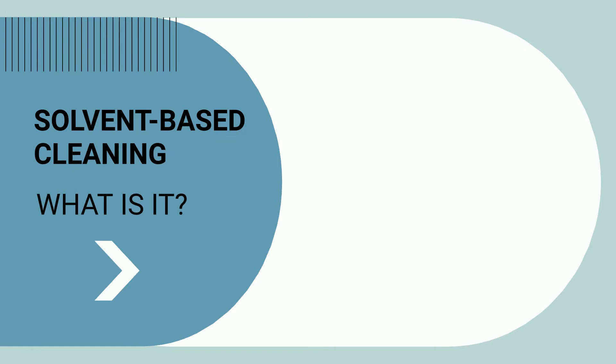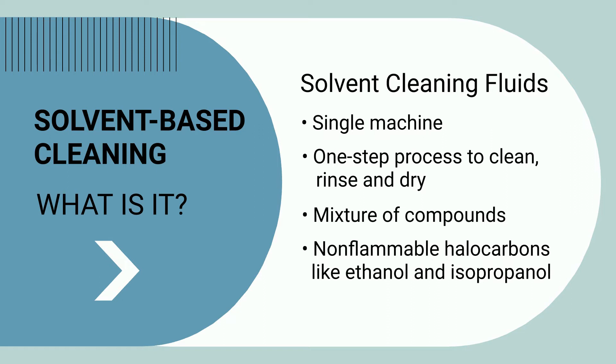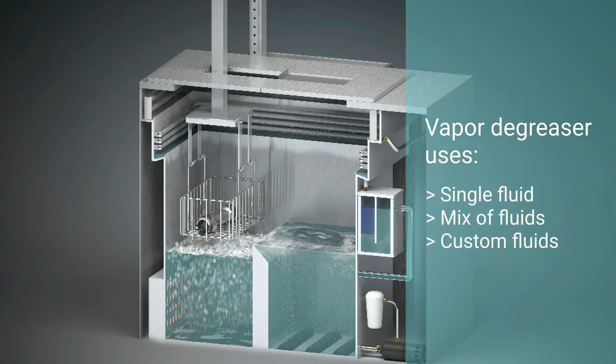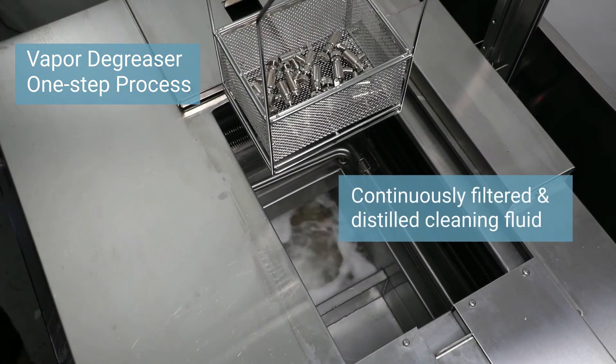Solvent-based cleaning will clean, rinse, and dry parts inside a single machine in just one step. Most of these cleaning fluids are a mixture of compounds that can include non-flammable halocarbons with polar solvents, such as ethanol or isopropanol. The vapor degreaser can use a single cleaning fluid, a mix, or a custom blended formula to remove specific soils from specific substrates for material compatibility. Parts are immersed in a vapor degreasing machine using continuously filtered and distilled cleaning fluid to dissolve the soils from the part's surface.